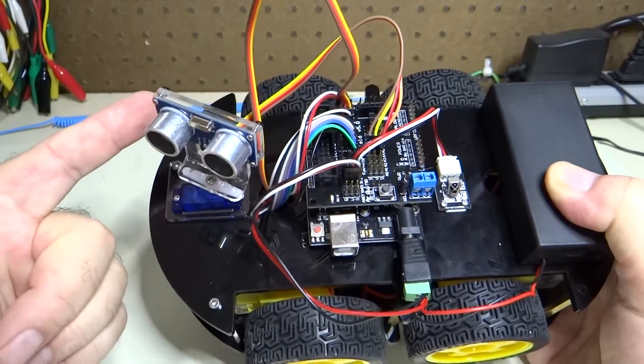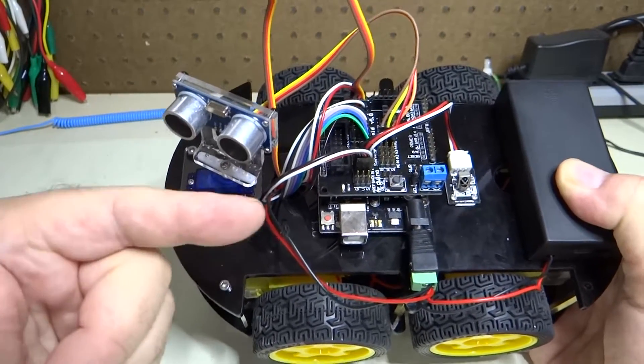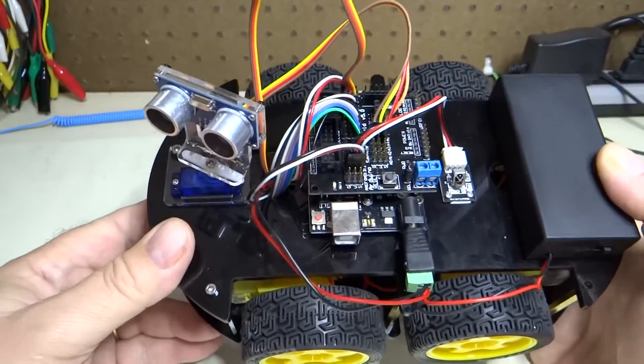it rotated that way, then it took a measurement, then it rotated back here, took a measurement, and then it rotated even further around.